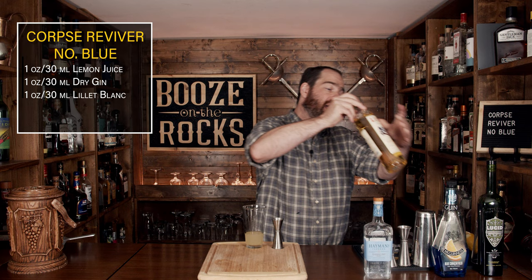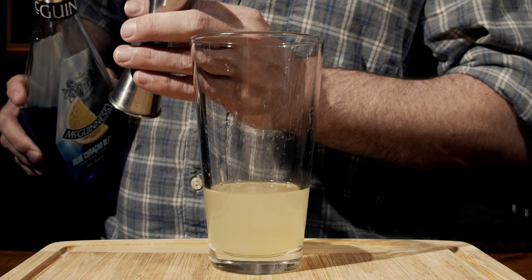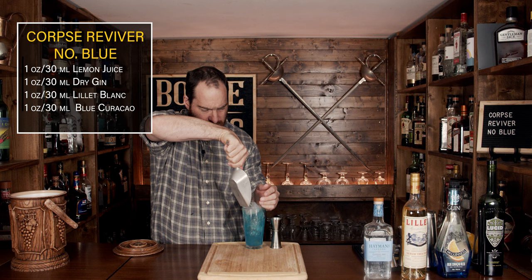Your next ingredient is the blue Curaçao. This is actually a direct swap from a straight orange liqueur, and this is what gives it its blue color. You want to use the same amount: one ounce or 30 milliliters. Now add ice — fill your glass most of the way — and shake it for a good 10 to 15 seconds.